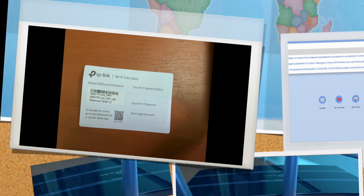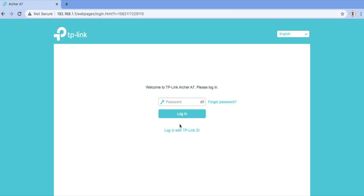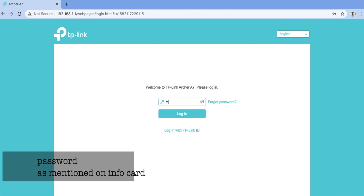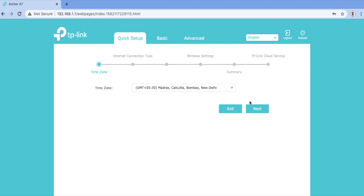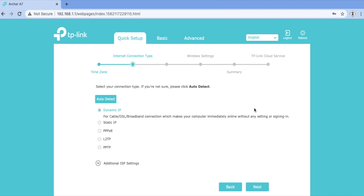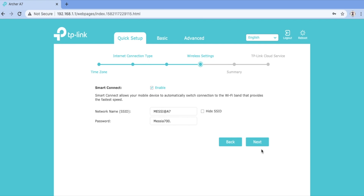Or you can choose another way: open your browser and type 192.168.1.1 and follow the procedure shown in the video. Log in with your password. After logging in, just press the Next button and it will quickly set up your device. You can change your network name and password in the wireless settings. Click Save at the end and it will set up the internet.